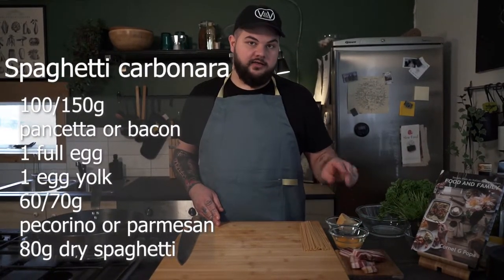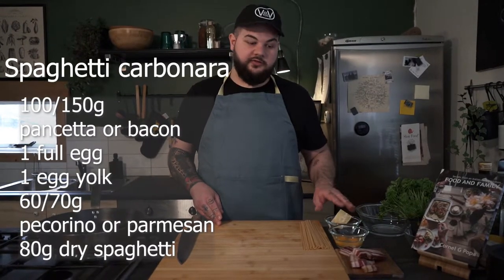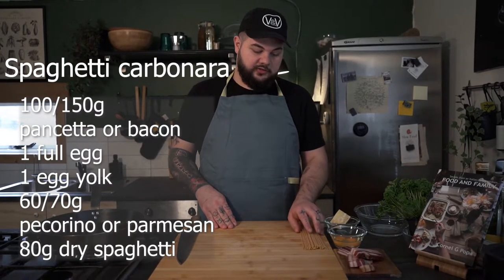I'm gonna use one and a half eggs — a full egg and one egg yolk — and then a little bit of pecorino di fossa. But you could also use parmigiano or just regular pecorino that you can find in the stores, as well as 80 grams of spaghetti.